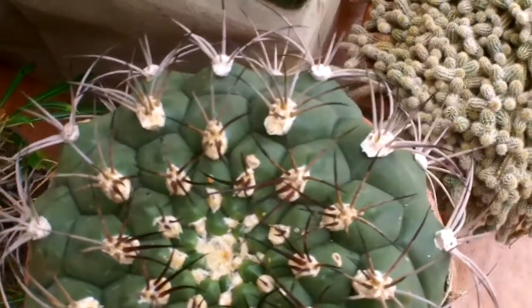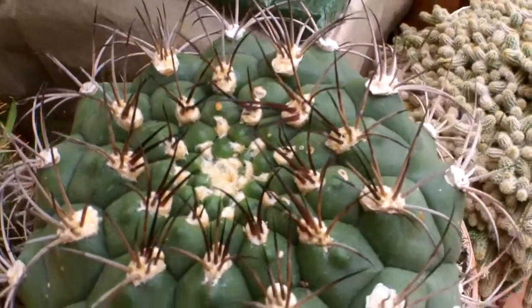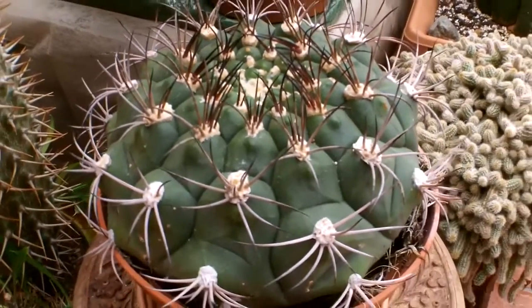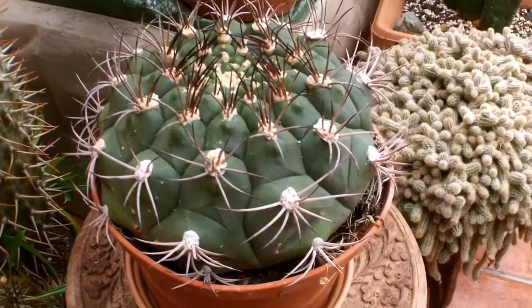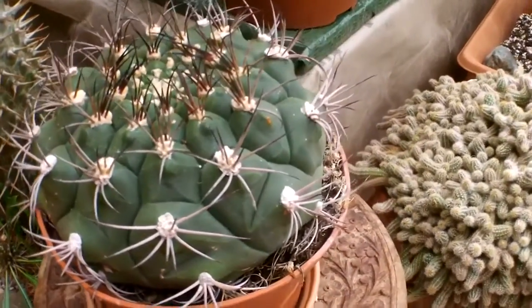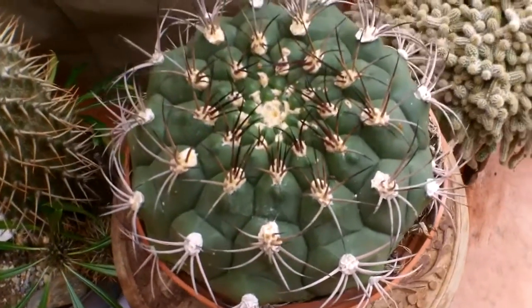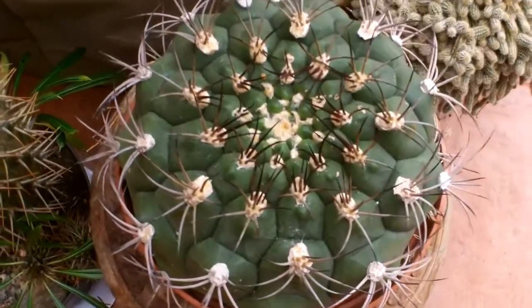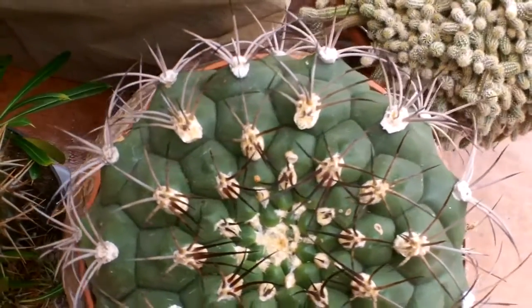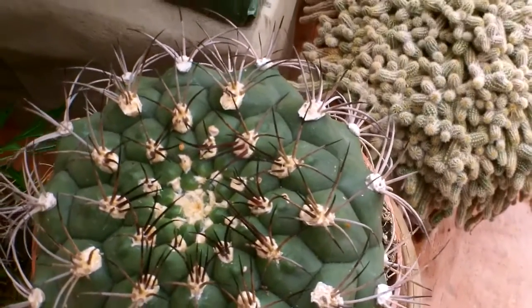Now I know that it's a Gymnocalycium, but I'm not sure what type of Gymnocalycium it is, because there are lots and lots of different varieties. It's just labeled as Gymnocalycium but not which type. So if anybody who are cactus experts out there — and I know there's a few of you — if you know what type of Gymnocalycium it is please let me know. I'd love that, and I'll give a little scan of it now in case any of you can ID it for me.